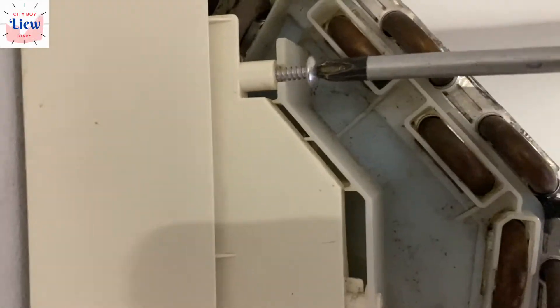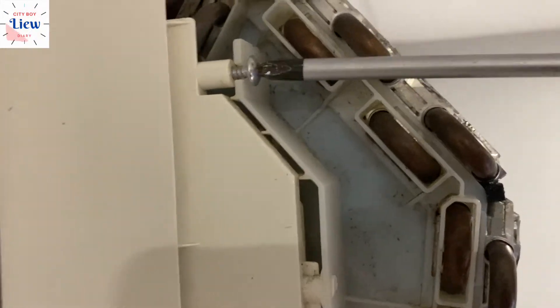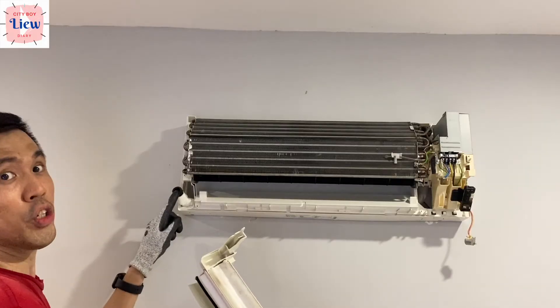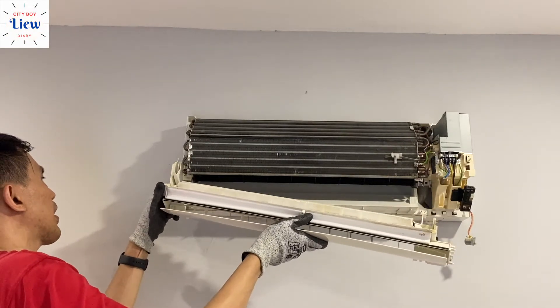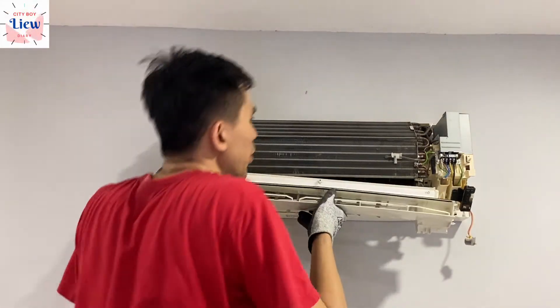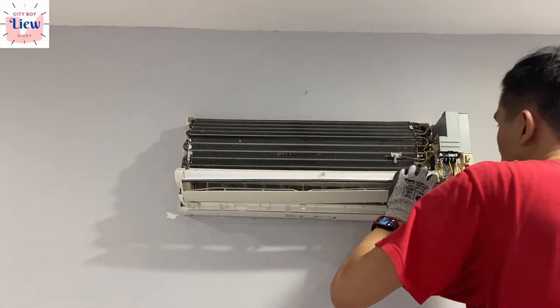Secure the coil back into position on the left — do not over-tighten it or you'll break the plastic, just tight enough to hold it. Now push this drain pan into its holes, align it properly, and push it upwards at an angle slightly until you hear clicks — left side first, followed by the right.